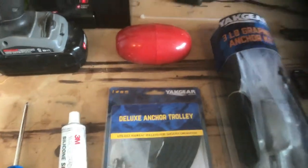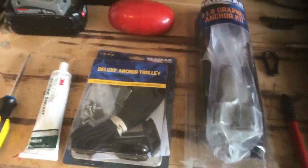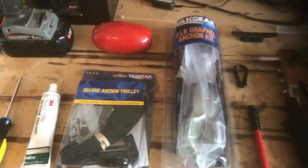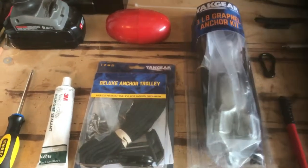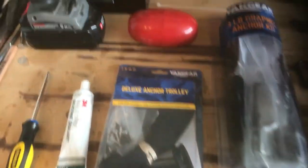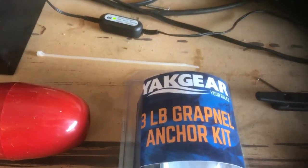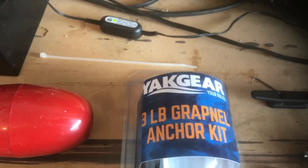The first thing I did was go out and get the Yak Gear Deluxe Anchor Trolley. I am not sponsored by Yak Gear — looking over all the products out there, this one seemed to be the most affordable and looks like it'll still get the job done. I also went with a three-pound grapple anchor kit, also by Yak Gear.